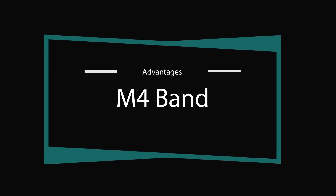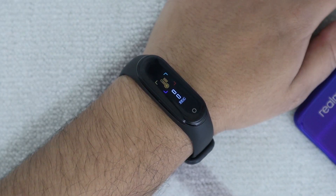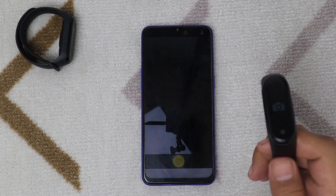On the other hand, the Bingo M4 Smartband does have a few features not available on the Xiaomi Mi Band 4. The M4 Band can measure your blood pressure and oxygen level, which the Mi Band 4 cannot. Also, the Leaf Fun Health app has a camera trigger inside it, which the Mi Fit app doesn't.